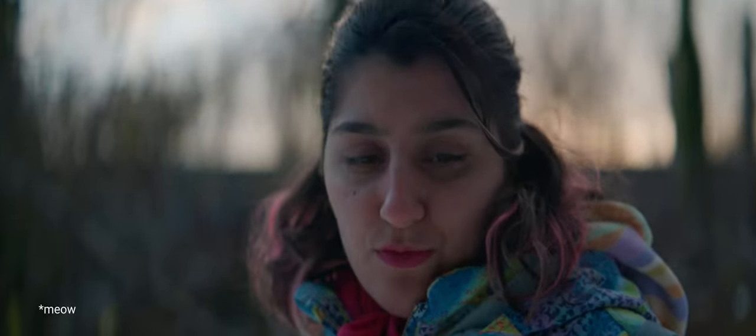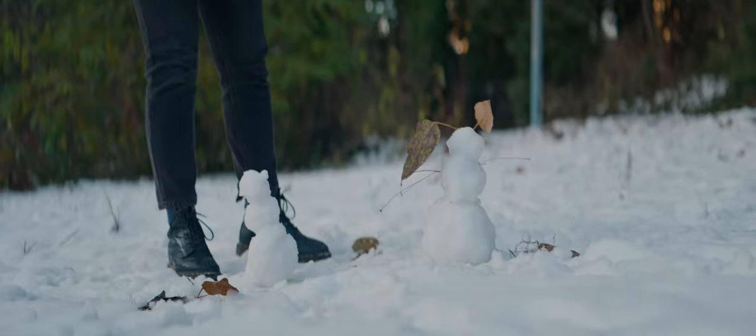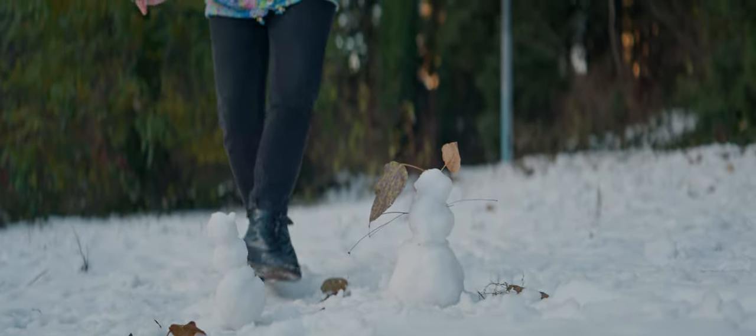85mm gives me the best results in terms of anamorphic character and handling. It's long enough to have great bokeh, but not too long to feel too heavy to handle or show too much rolling shutter. GreatJoy's latest lens delivers just that — full frame coverage and constant 1.8x squeeze throughout the focus range.